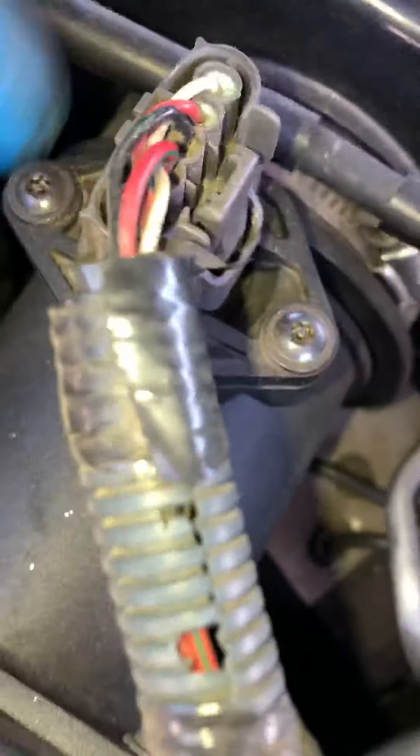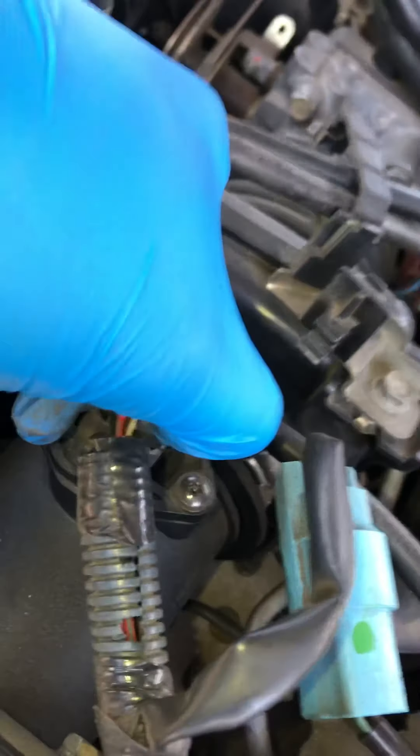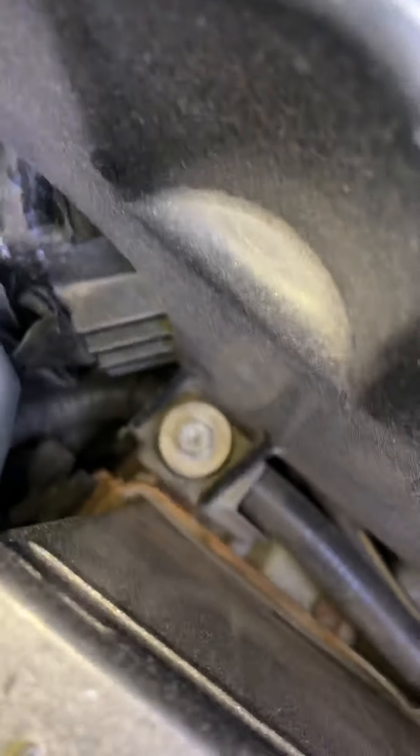Next we have the air mass airflow sensor. There's a little tab — push down on it and it comes right up. Then we have some bolts: one, two, and three.